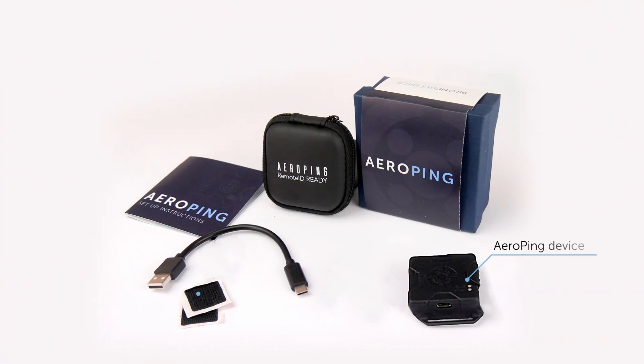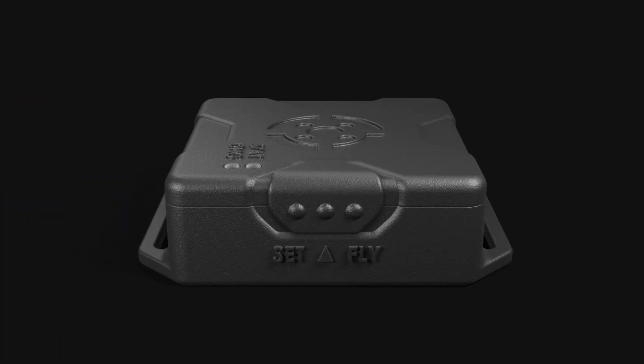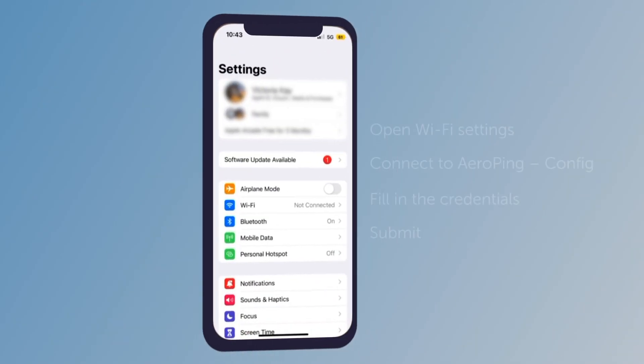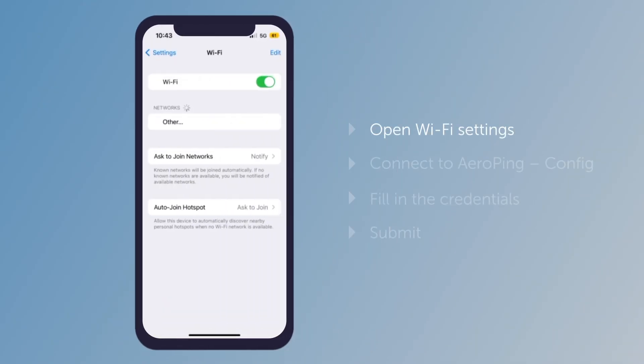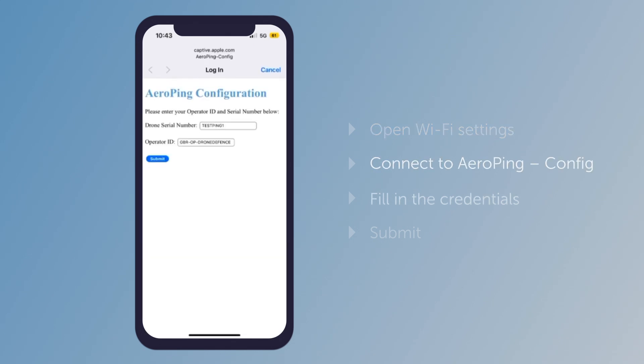An AeroPing is fast and straightforward to set up. Start by sliding the AeroPing switch to set. Open your mobile device Wi-Fi settings. From the list, select AeroPing Config.